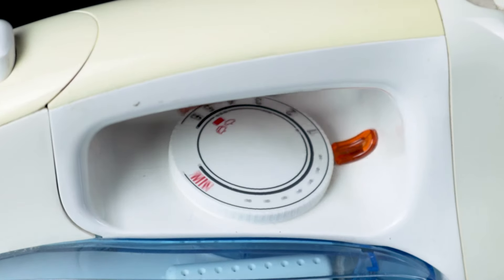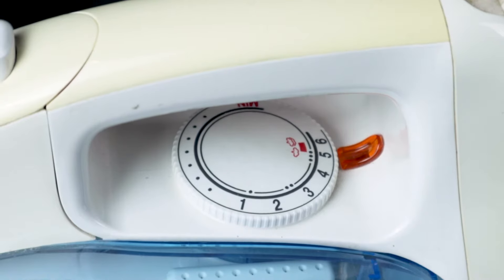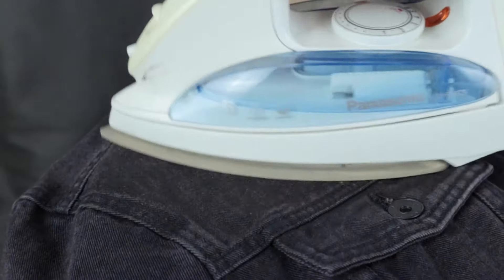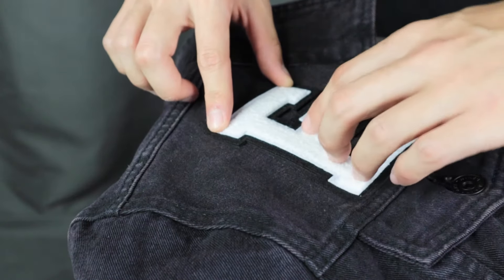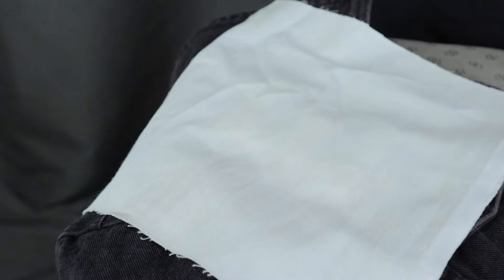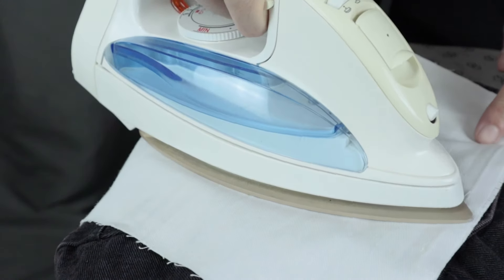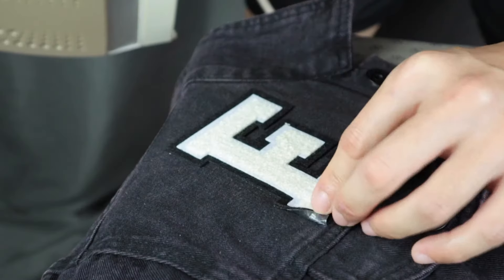First step: turn on your iron and preheat it to the cotton setting — most of the time that's setting number three. Then iron the area where you want to place the patch to flatten it. After that, place the patch in position and place a piece of scrap cloth over the patch to protect it from overburning and discoloring.